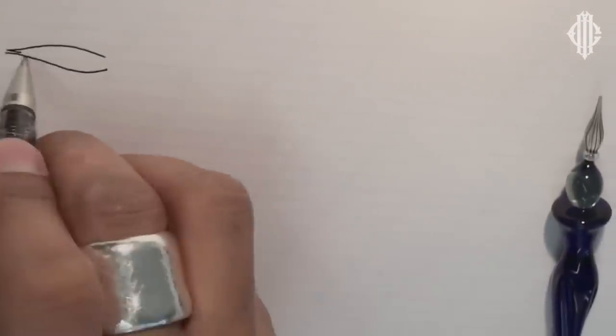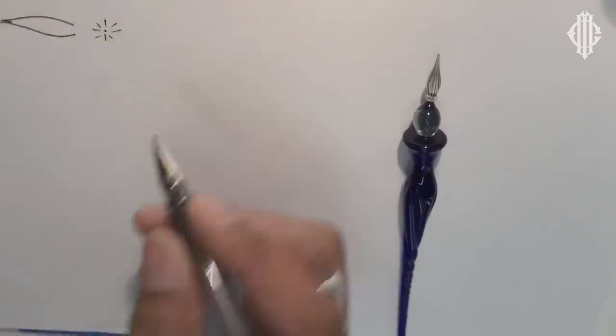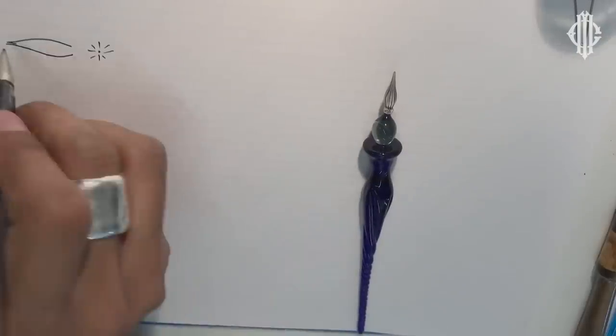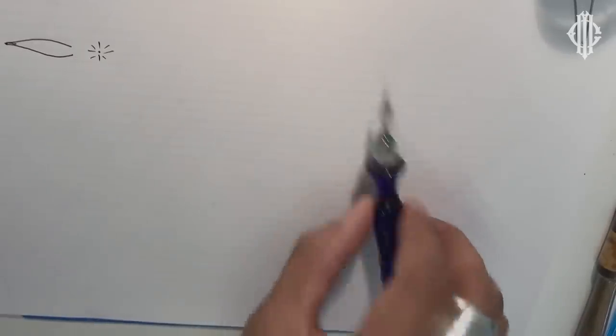The ink is held inside the bulb. The thing about the tip is it's a small tip, and that usually means it's a monoline tip.